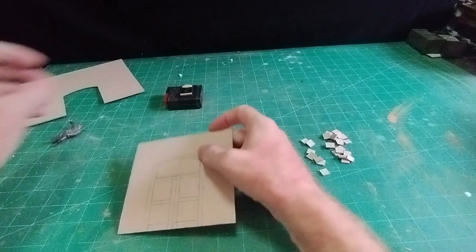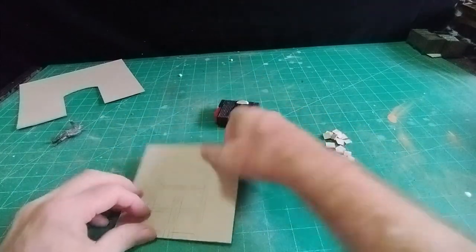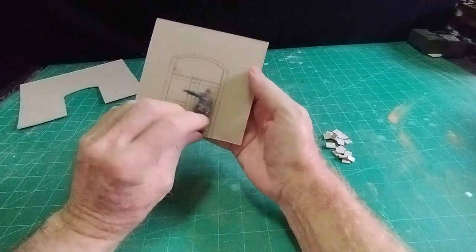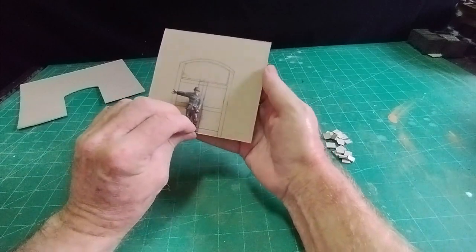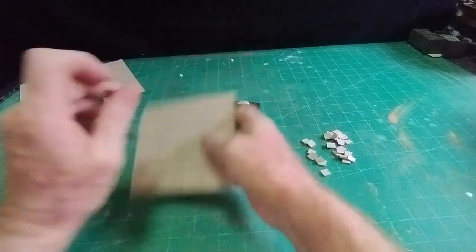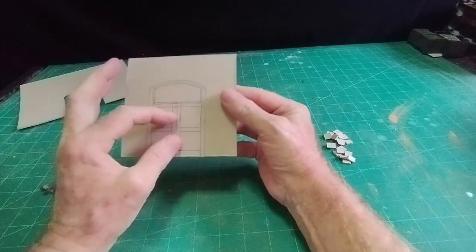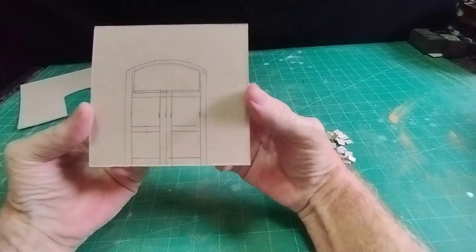I've made the height of the door two and a quarter inches tall, which is 58 millimeters. If you use one of your 1:35 scale figures, that's about the right height for a door. So two and a quarter inches tall, and an inch and a quarter wide, which is 32 millimeters. That's basically the size of each door.